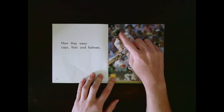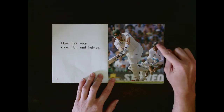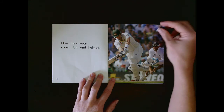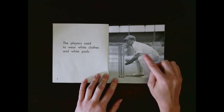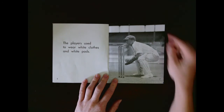What's this man got on his head? It's a helmet. It's a bit different to the cap on the previous page. But this man still has a cap. He's got some sunglasses on too. Can you see the full pads? They're white and all of their clothes are white.